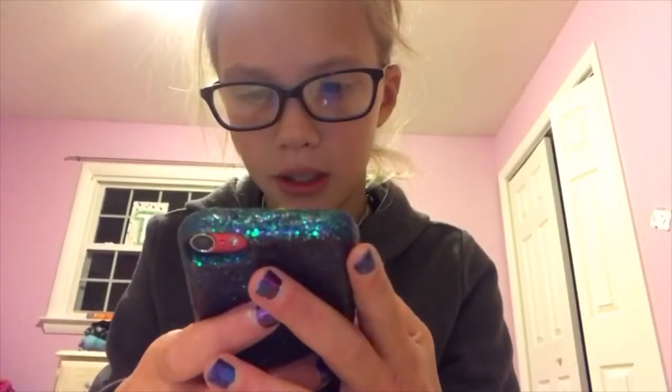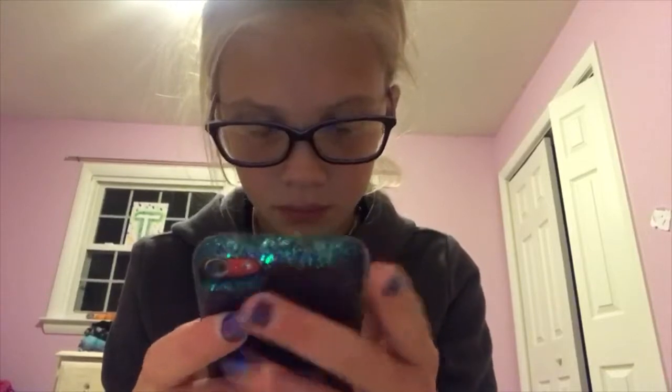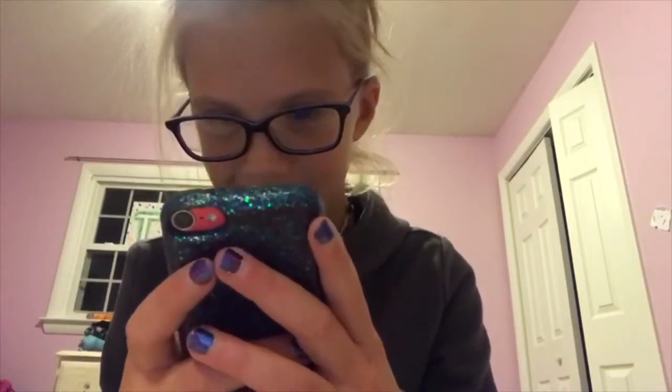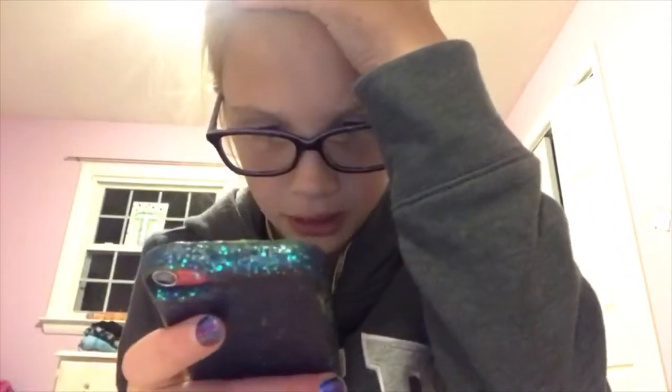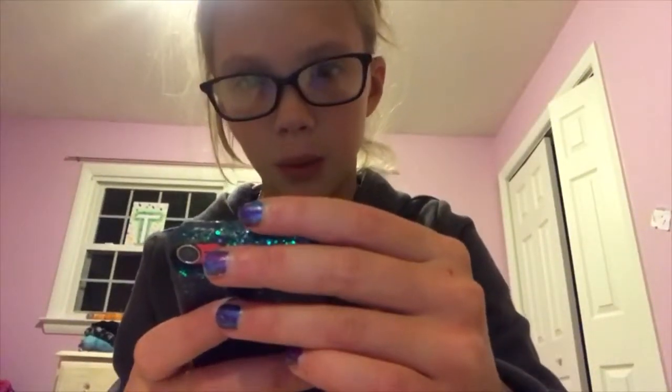I'm going to say hey to all of them — hey to my mom, hey to everyone. This is great! This is so much newer than my other one. I'm not texting everyone because I'm too lazy, but this is great.